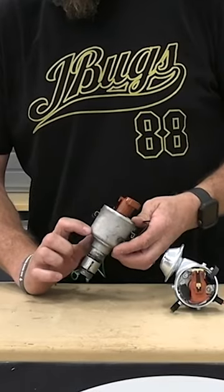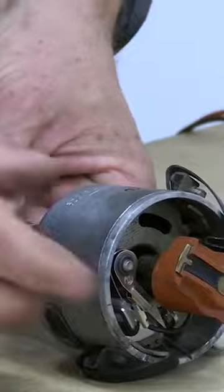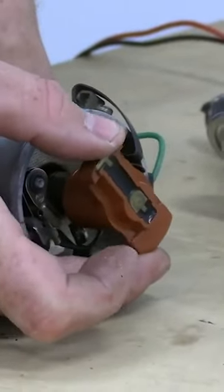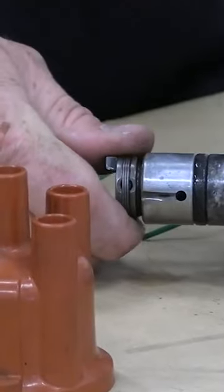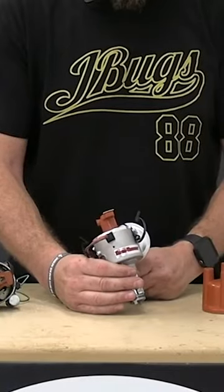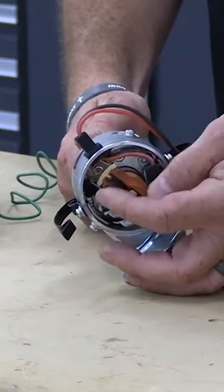What we've got here is a mechanical 009 distributor. A 009 is a centrifugal advance distributor. If I hold this shaft, the rotor and shaft can spin forward a couple of degrees. This is the centrifugal advance due to the weights and springs inside. This Protronics distributor also has that same centrifugal advance.